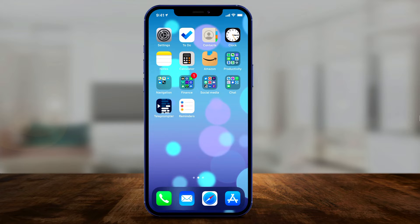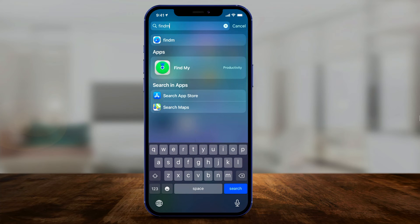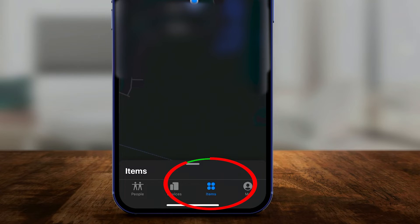Now let me show you how to track a misplaced item. Go back to the home page and find the Find My app — just scroll down and search 'Find My.' Open it, and on the bottom menu go to Items. Devices will show all your Apple devices, but Items will show the things the AirTag is tracking.